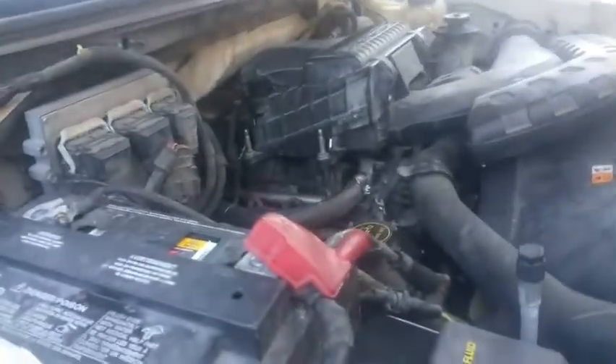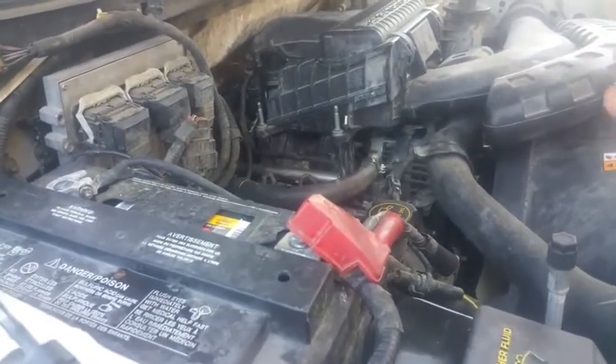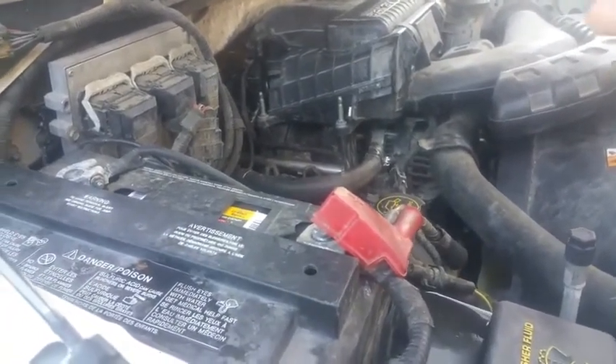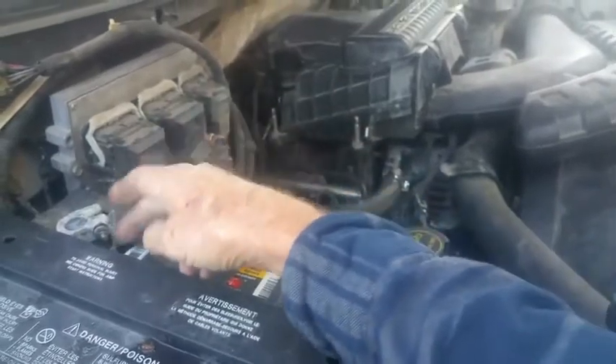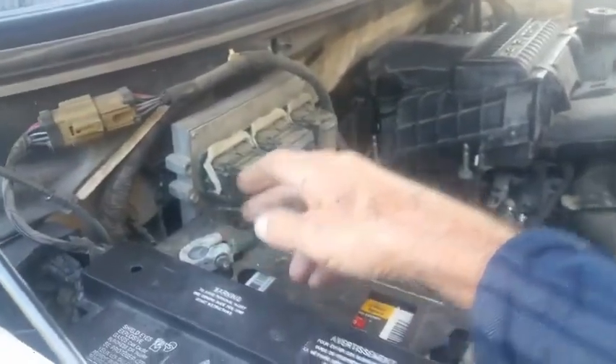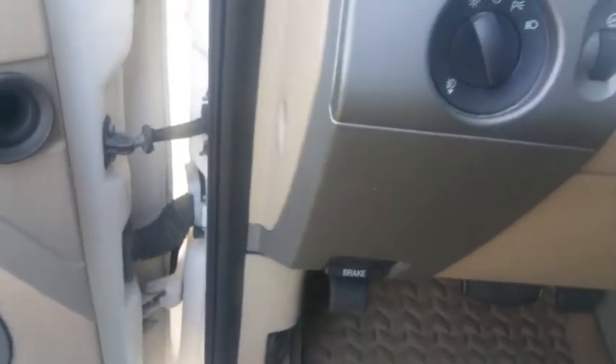Sometimes when you don't have a meter to test if the alternator is charging, there's a very simple test. All you have to do is disconnect one of your battery cables — I prefer the negative cable — while the engine is running. Let me start it up and show you. If the alternator is charging when I do this test, the motor will stay running.